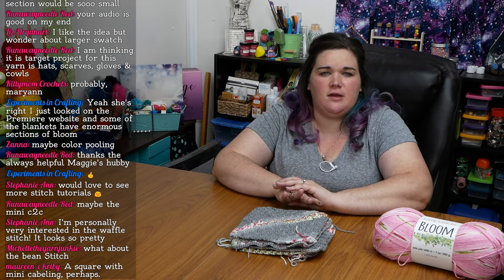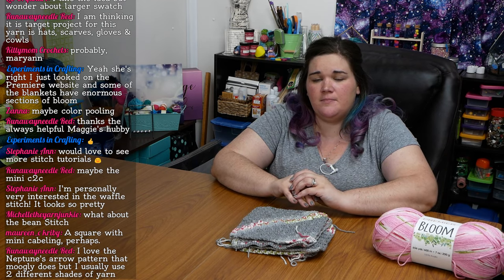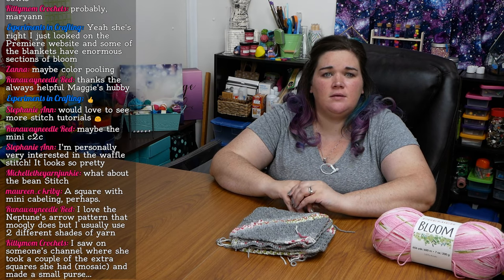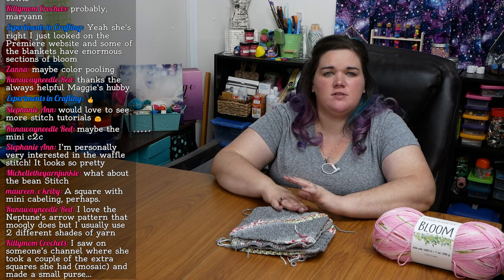Somebody's suggesting the bean stitch — I think it's sort of a small puff, so I can look into that. Another suggestion was a square with mini cabling — that could be interesting. And then waffle stitch — Stephanie suggested the waffle stitch and that would be really interesting. I thought about even doing basket weave but I have no idea how that would turn out. And then somebody was saying they saw on someone's channel where they took a couple of extra squares and made a small purse — that's interesting.